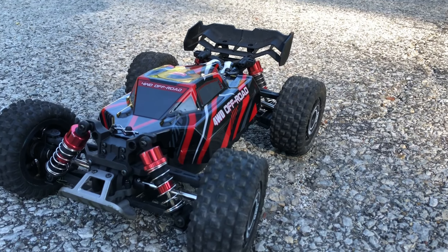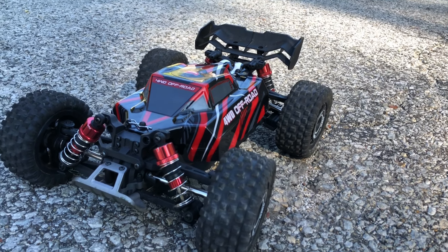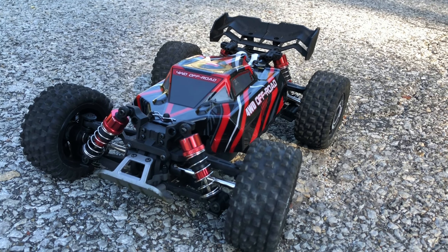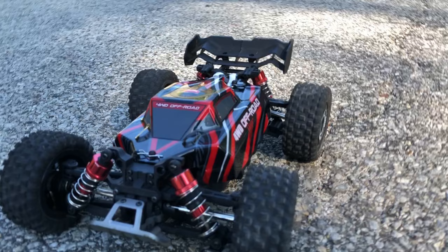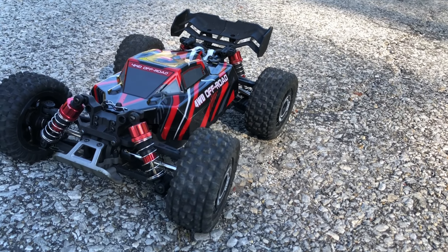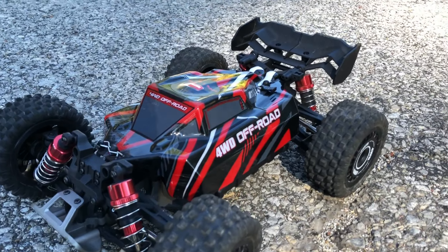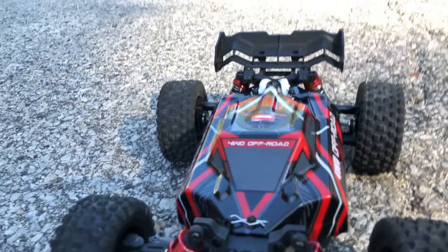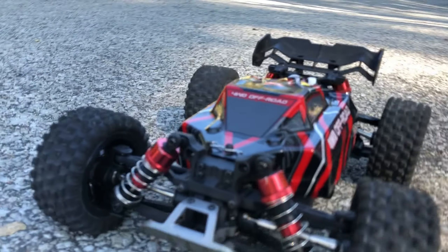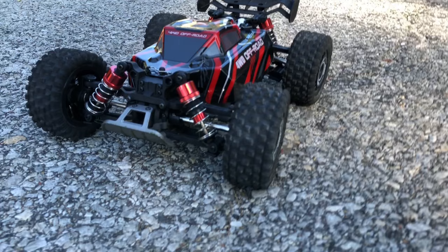I'm out here with this RC Monster Hypergo 1/16 scale brushed buggy. Brushed, yes, and we are running it on 3S lipo. I got an Ovonic 2200 35C lipo in there, and it's not even strapped down. I just kind of smashed the body down on it — you can see the body linked up to one side a little bit. Got a 3S lipo in there.